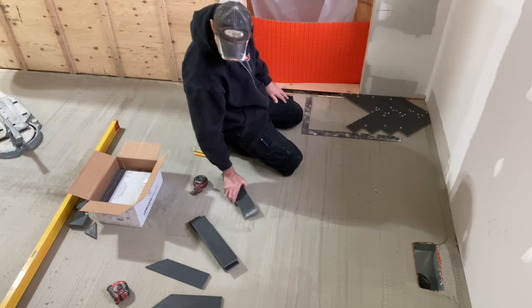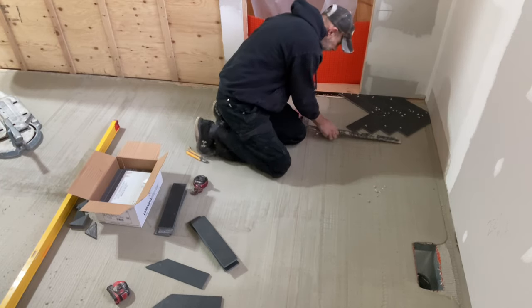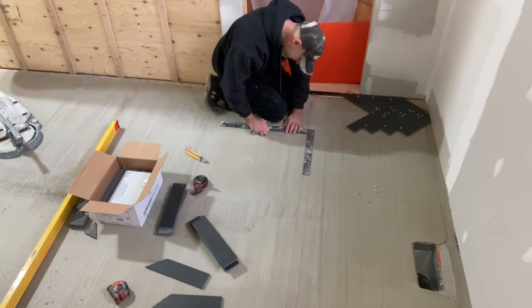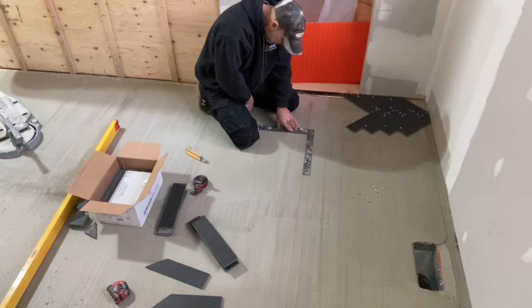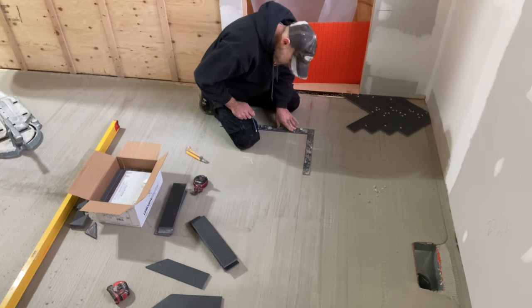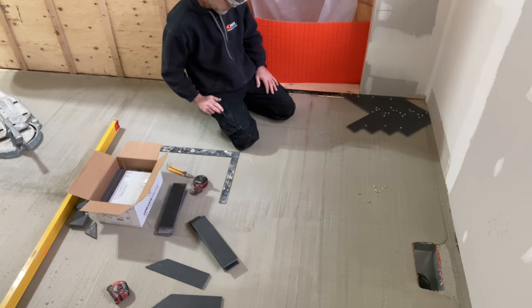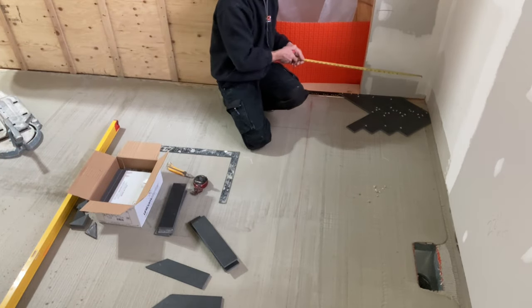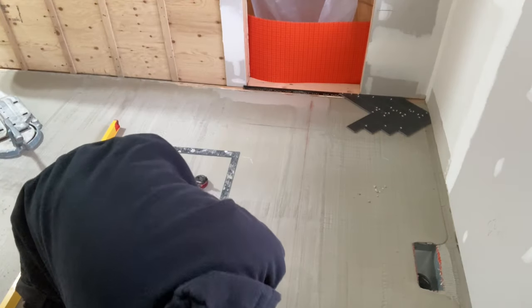I'm putting my square right against the tip of that herringbone on the outside to get my square line. I already have my chalk line chalked out, so I'm just going to turn my square around and put it right on that line — the chalk line and the tip of that other line. Black is a very hard tile to mark; sometimes when you use your wet saw, nothing sticks and you lose that line.